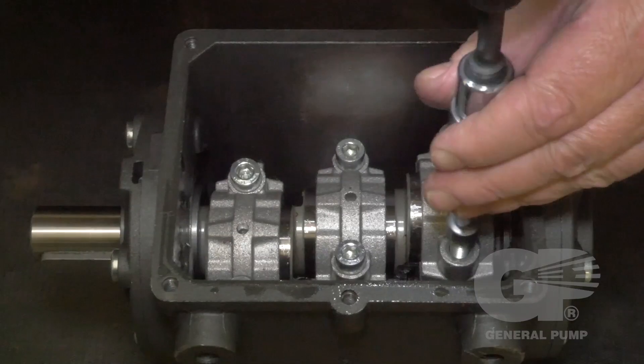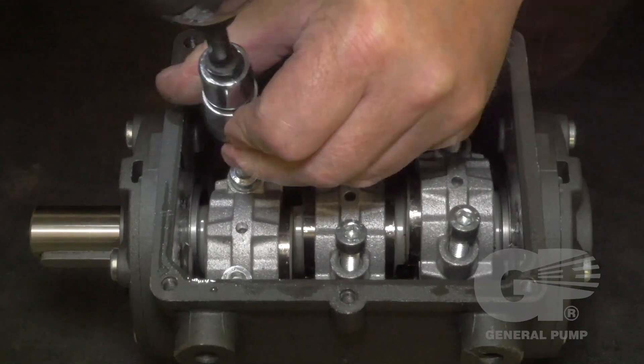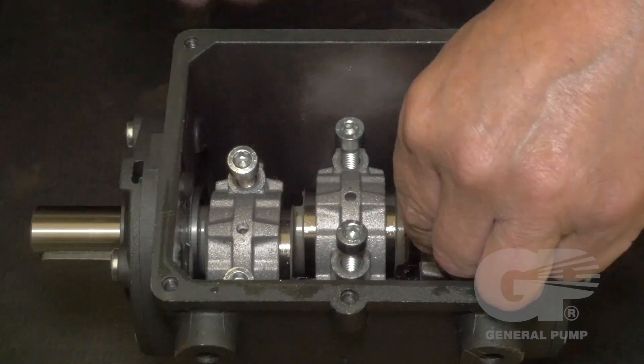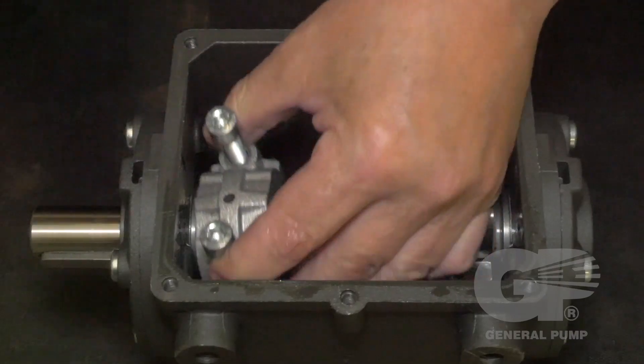Use a 6 millimeter hex to remove the bolts of the connecting rod caps. It's important to note that when replacing the rod caps, they need to be replaced in the same position as they were removed.